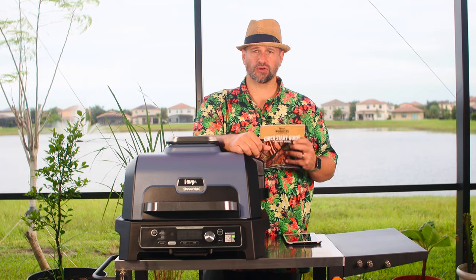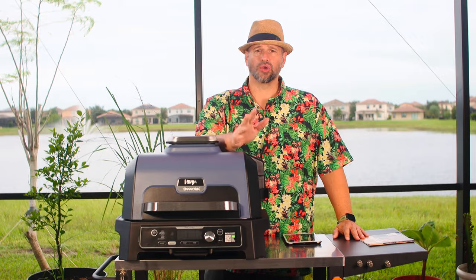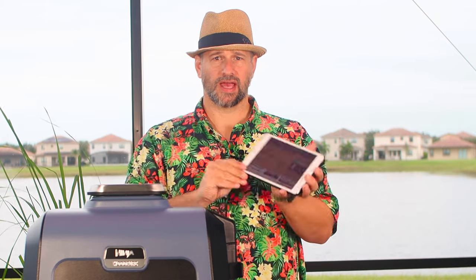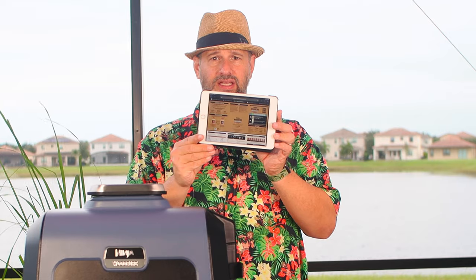When you unbox your grill you should have one of these in it — it is a quick start and recipe guide. Hold on to it, or do like I do and go to the Ninja website and download yourself a copy onto your tablet or your phone. That way you don't have to worry about losing that book. You're always gonna have your device with you and this is the exact same information that's in that book, but handy and easily accessible.